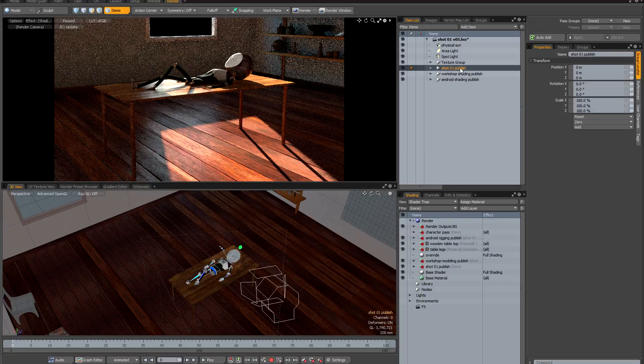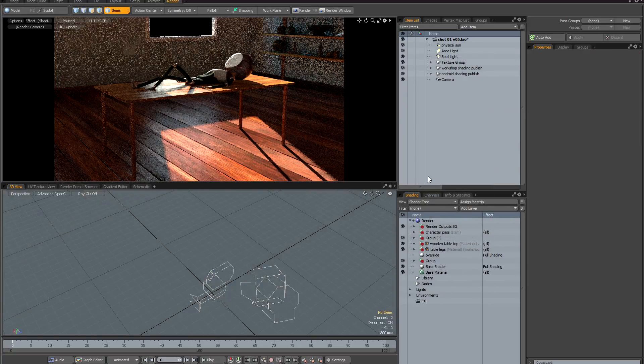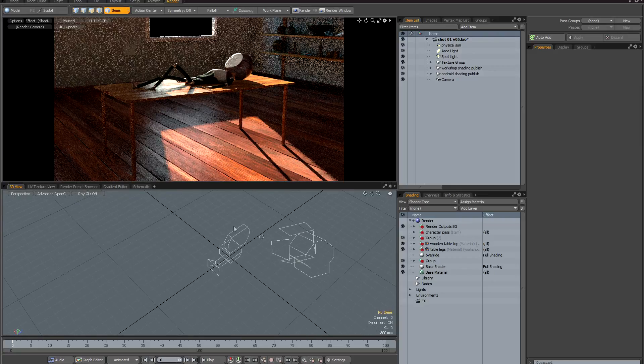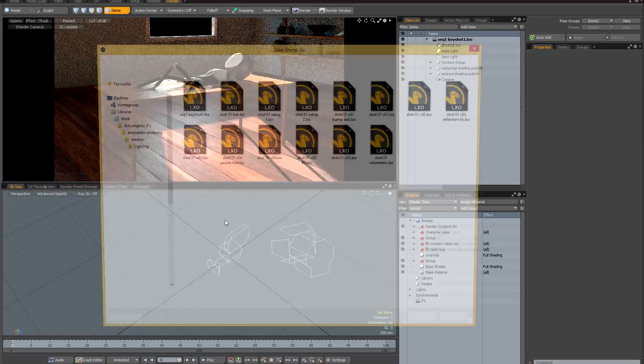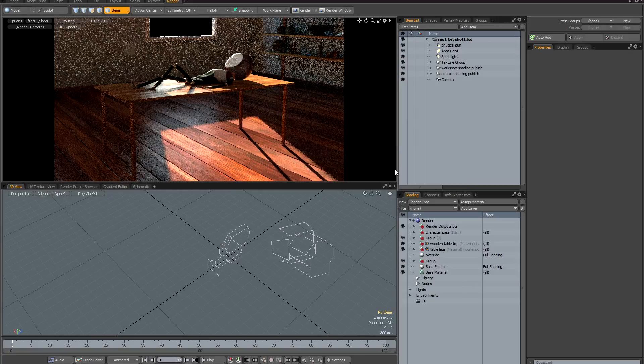To do this, I'm going to select the folder with my animated reference files, right-click, go to references, and simply delete imported references. This will strip out all the animated models from the scene and just preserve my lighting and shading. I'll save a version of this stripped-down file on disk — I'll call it sequence 1 key shot 1. This offers maximum flexibility because I've saved a specific key shot file. I can still make changes to shot 1 independently, but if I want to propagate changes to the key shot, I simply overwrite it on disk and all files referencing it will be automatically updated.